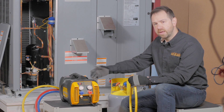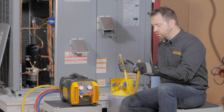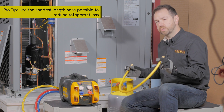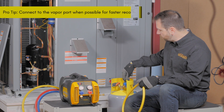A recovery machine will only push refrigerant up to the top of its piston. That means everything from its output channel to the recovery cylinder will always have refrigerant. So you want to make sure that the hose has the smallest volume possible without restricting the flow, such as this 3-foot 3/8 hose with quarter-inch fittings.